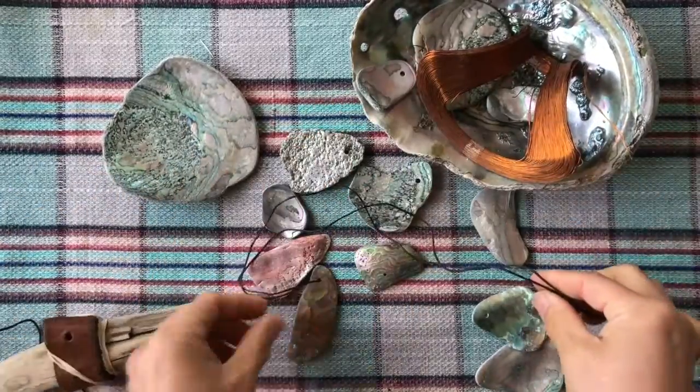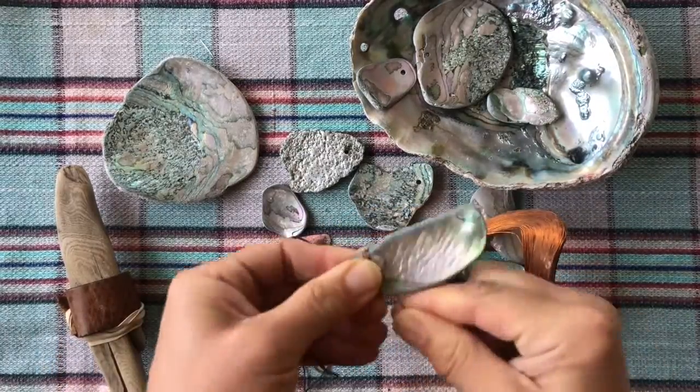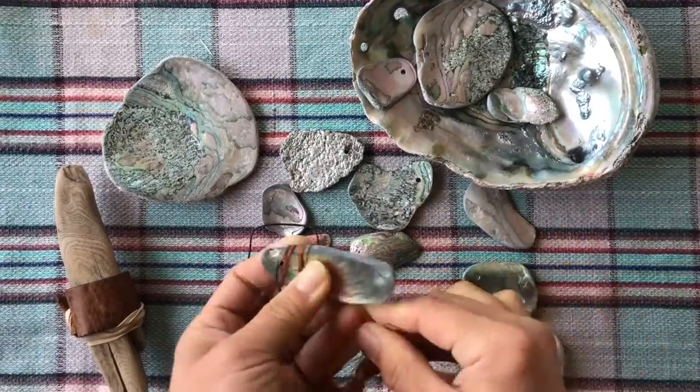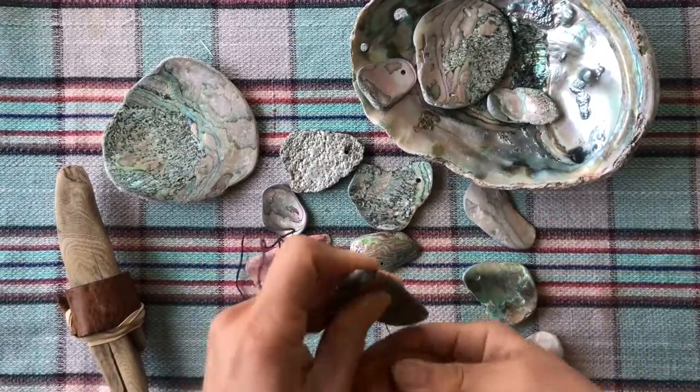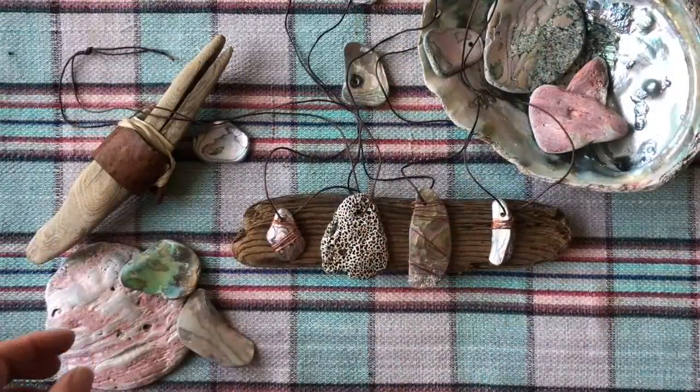No matter how to make them, the texture is important. I also like to add some colors to it. I like the copper color because it works really well with turquoise.